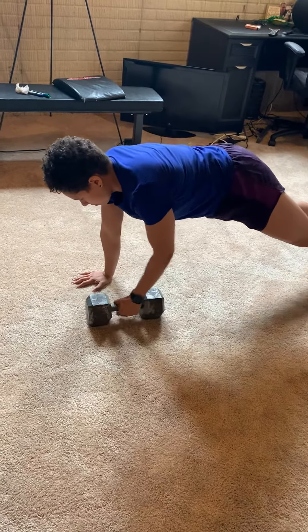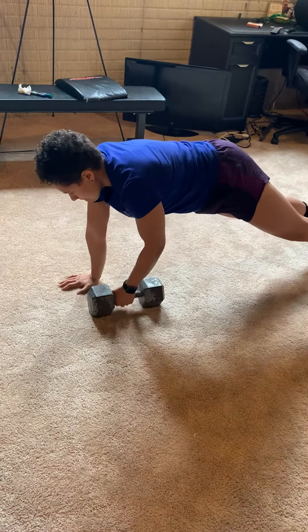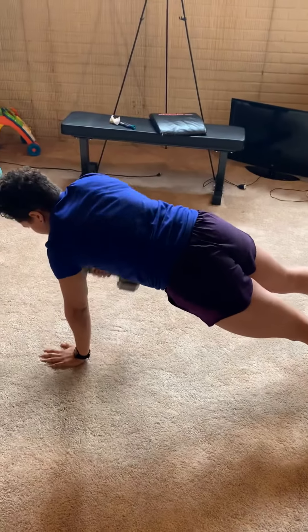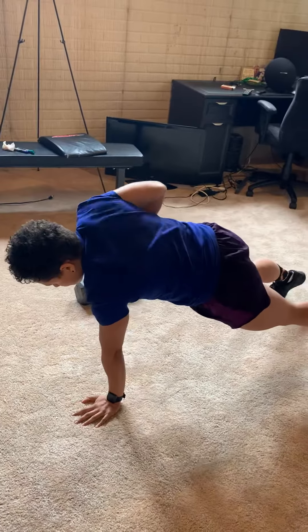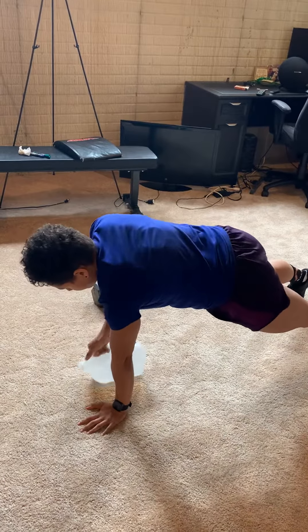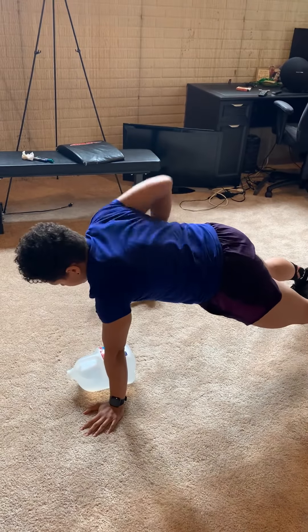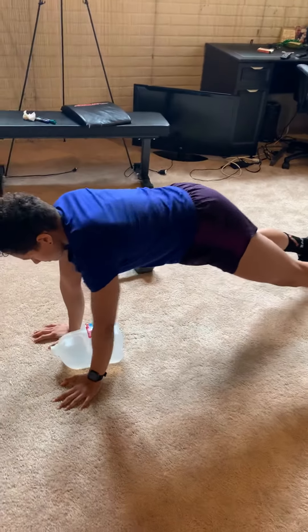We're looking at 10 total renegade rows — that's five each arm, alternating left, right, left, right. Your feet can be shoulder width apart. Make sure you keep the body in one straight line. For scaling, find an odd object — if you've got a water jug at home, awesome, put it to good use. If you don't have an object to row with, you can do invisible renegade rows, rowing with your body alternating left and right, still maintaining that one straight line position.